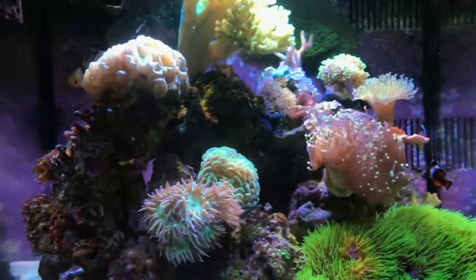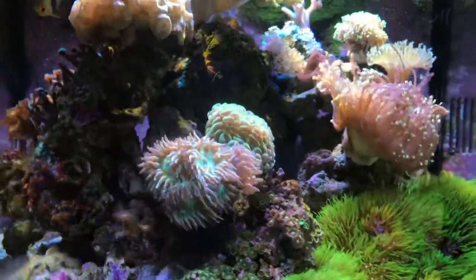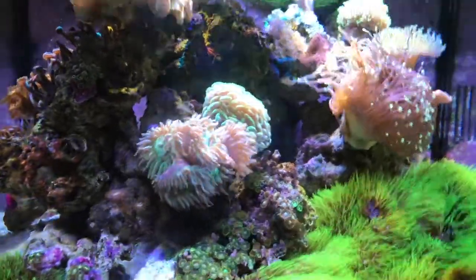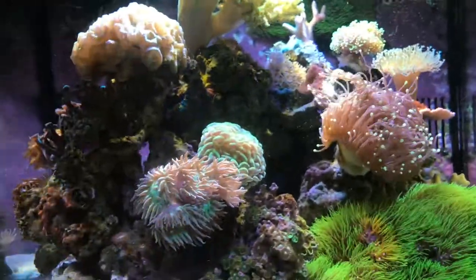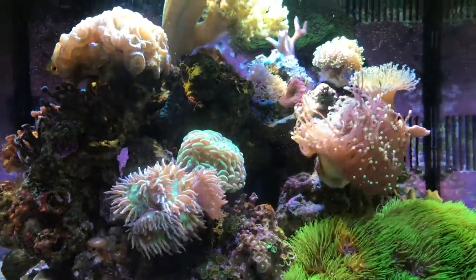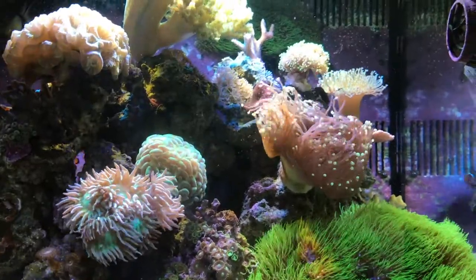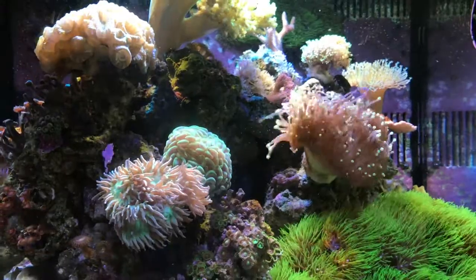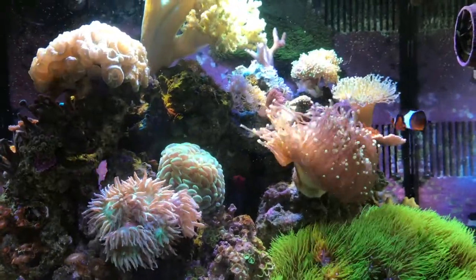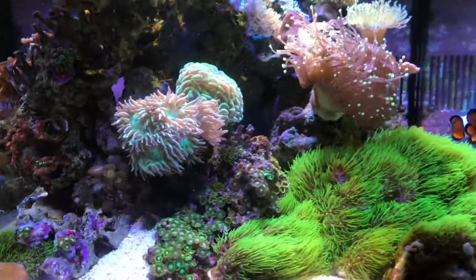One thing I plan on doing is getting some new rock and redoing this tank for a few reasons. Number one, I did not attach these rocks and they move all the time. I'm going to grab some rocks from Purple Reef, I believe that's what it's called, and this time I will attach them — probably drill them and use rods to connect them, then reattach the corals. Hopefully I don't lose many corals during that process. The other reason is so that I can once and for all rid myself of the pulsing Xenia, and then hopefully the tank can just go on its own without having to deal with those two issues.